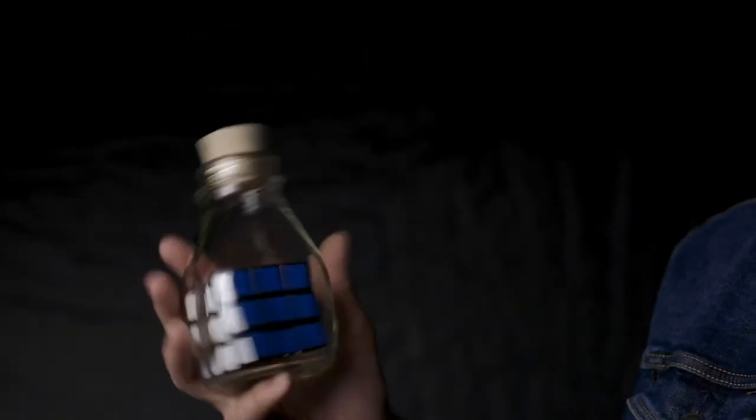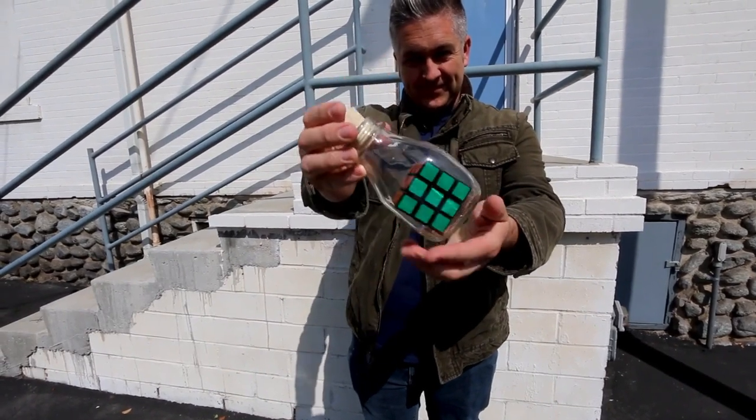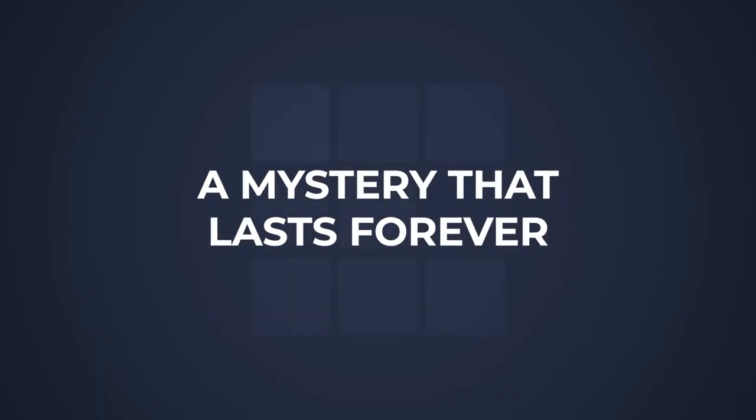The third mystery we're gonna teach you is how to solve a mixed cube while it's impossibly trapped inside a bottle. This takes an impossible effect and makes it even more impossible, and the best part of all — it's easy to do and you can start doing it right away.